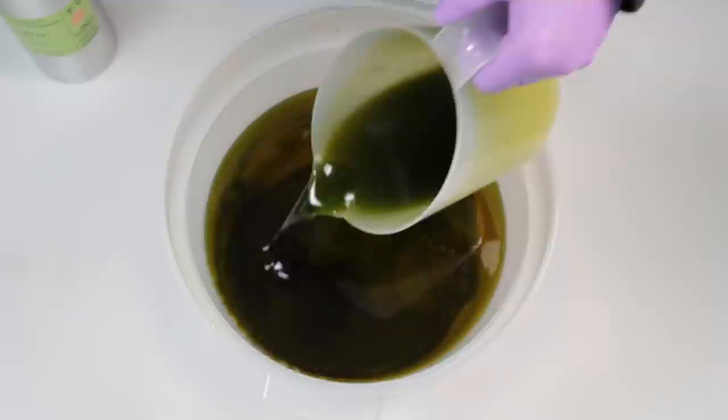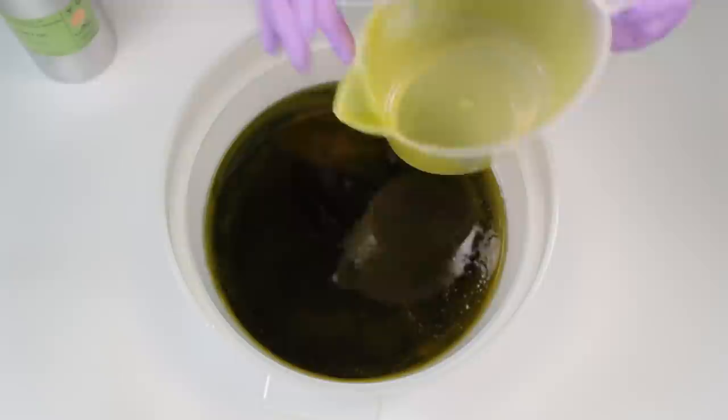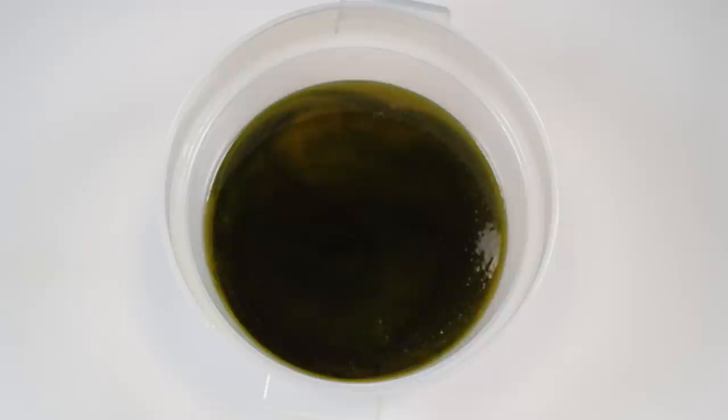Traditional Aleppo soap is sort of like a castile soap — it's a very pure soap made up of a combination of olive oil and laurel berry fruit oil, and that's it from the point of view of oils. If you start adding other oils like coconut oil or shea butter, or fragrances, then it's not a proper Aleppo soap as such, but if that's what you want to do, go for it.